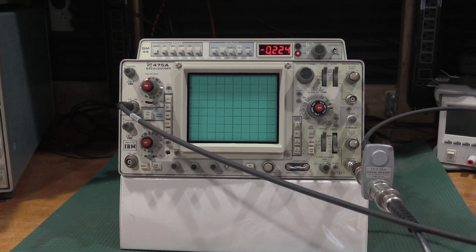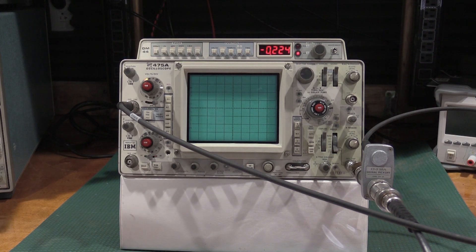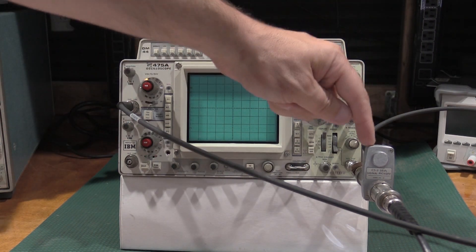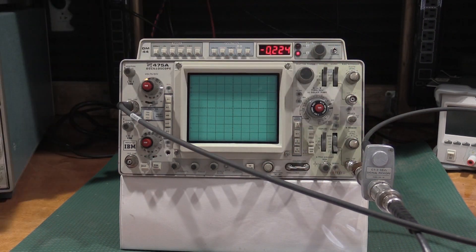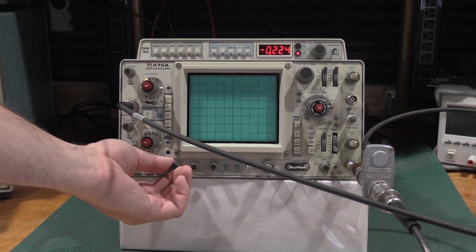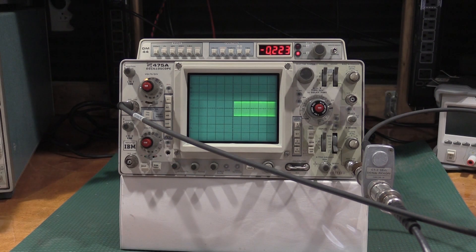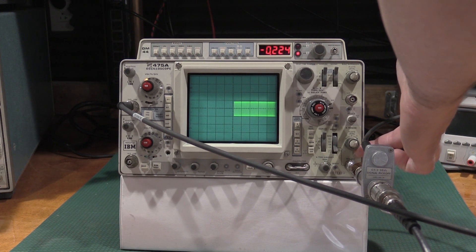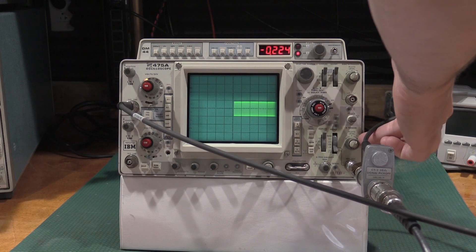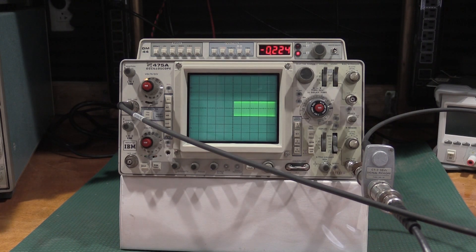Hello and welcome back to the lab. Continuing on with our restoration of this 475A, I need to get into the trigger section. I've got the first sensitivity wired up. I did need a CT3 to check this and some GR874 connectors. We should see it trigger somewhere in there, and it does not — so the trigger is not sensitive enough. We do need to do trigger sensitivity adjustments.